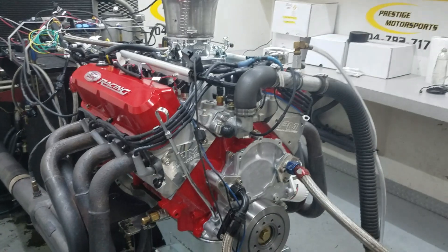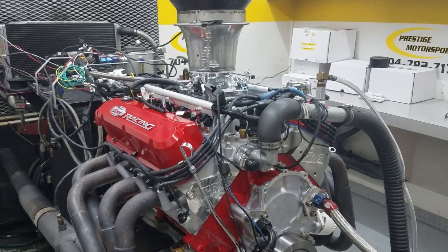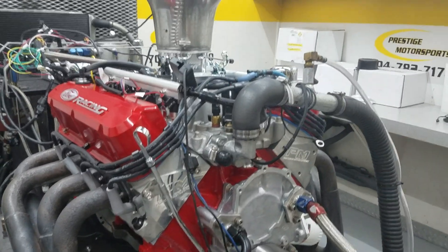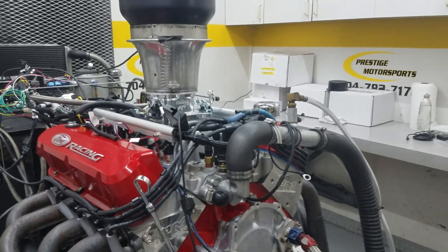This video is brought to you by the Well. Tom, here's your beautiful red 427 small block board. It's got Dundain on it.